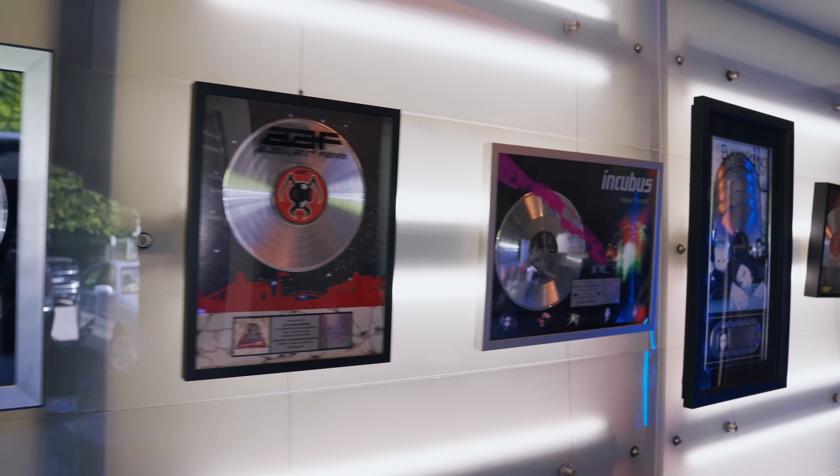We're at the legendary NRG Recording Studios. Some great things have gone down here, and we're with Arturia today.